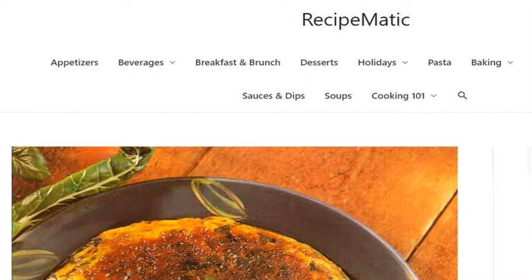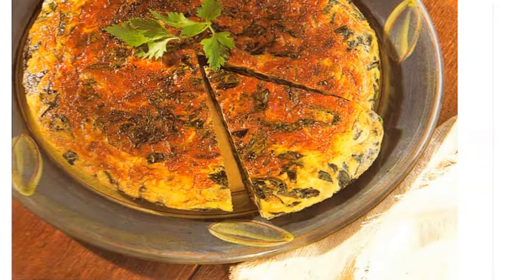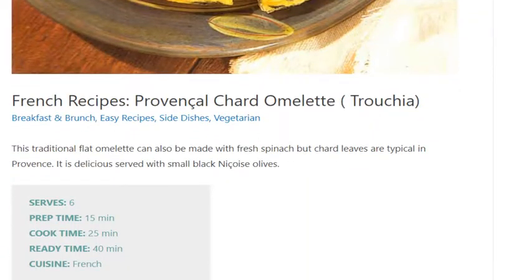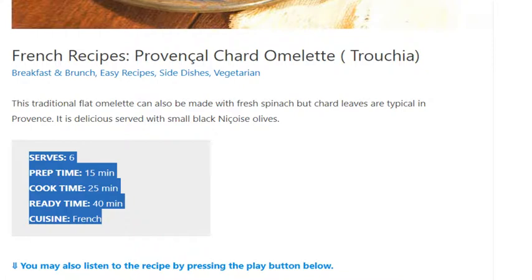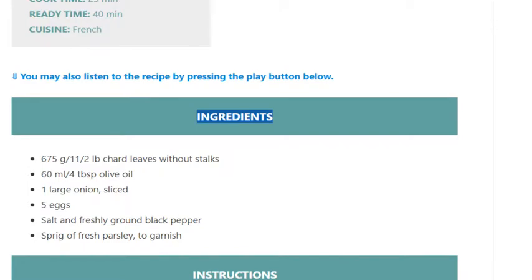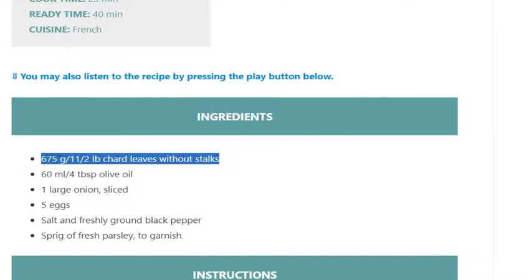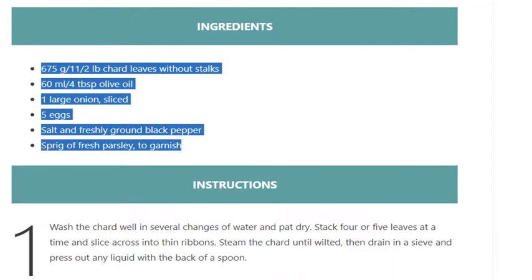French recipes: Provençal chard omelette. Serves 6. Prep time 15 minutes, cook time 25 minutes, ready in 40 minutes. Cuisine: French. Ingredients: 675g / 1½ lb chard leaves without stalks, 60ml / 4 tablespoons olive oil, 1 large onion sliced, 5 eggs, salt and freshly ground black pepper, sprig of fresh parsley to garnish.